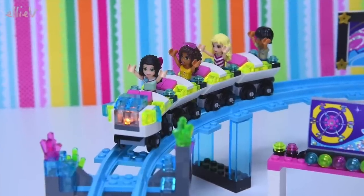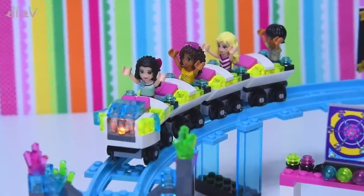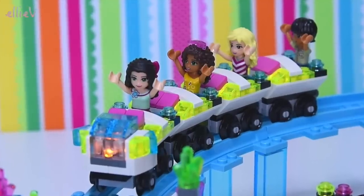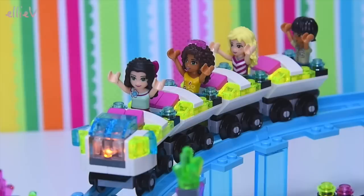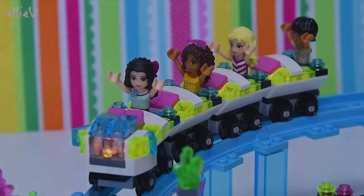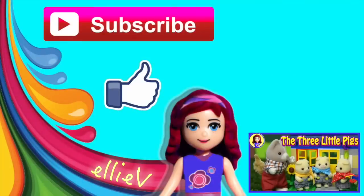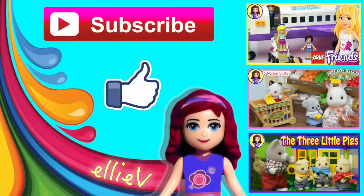This is ridiculously long - we have only built the roller coaster so far. Did you know there are still three more bags to build? In those bags there is a ferris wheel, a drop tower, and some other really cool fun things for the amusement park, so I'm going to have to make a Part Two. When it is ready you'll see a little eye in the corner to click, and there will be a link in the description below. Make sure you check back soon for Part Two, subscribe so you don't miss any, click like, and check out some of my other videos while you wait. See you soon!